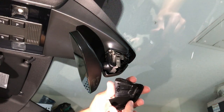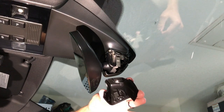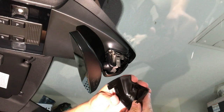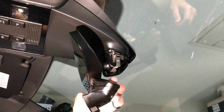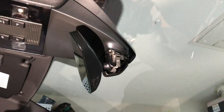All right, let's see. Looks undamaged. I'm trying to get the lighting right. All right, let's get the other half off.